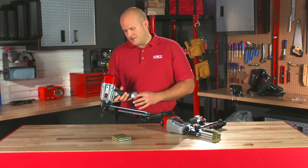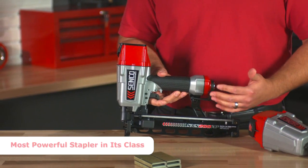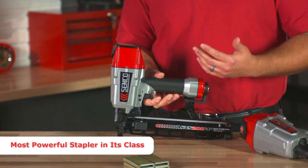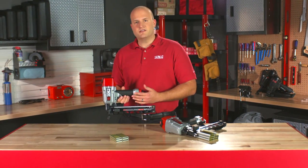I'd like to tell you about some of the features of the SNS200XP. First off, it's very powerful. In fact, it's the most powerful construction stapler in its class — about 15% more power than any competitive staplers. What does this do for you? It gives you very consistent, complete drives with both 16 and 17 gauge staples.